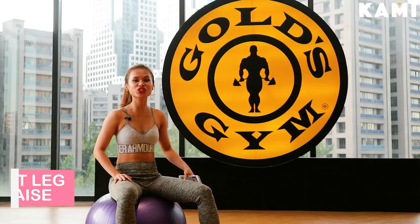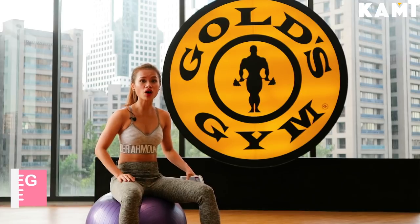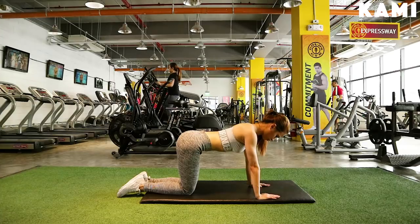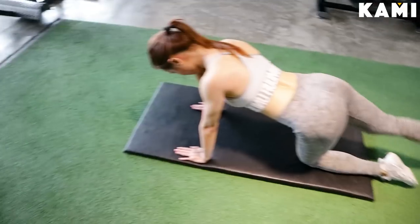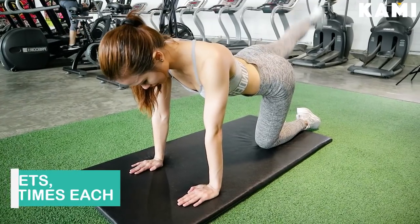Our fourth exercise is the straight leg glute brace. For this one, you get on all fours on a mat with hands under your shoulders and knees under your hips. Lift your right leg and squeeze the butt, then go back to the starting position and do the same to your left leg.